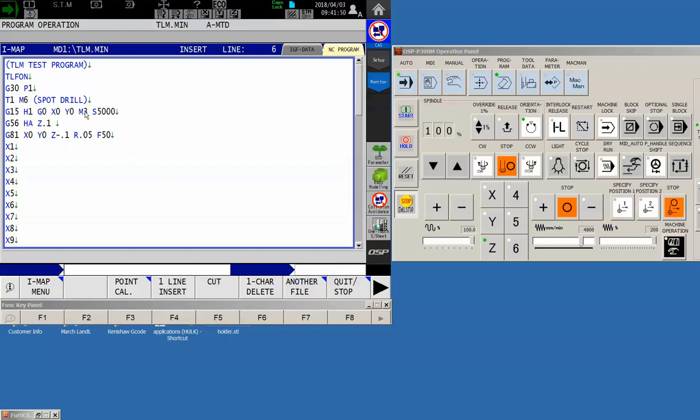This is a handy function even if you're not using tool life management. I can't count how many times an operator has said 'tool one is a spot drill, I already have a spot drill in tool number 11, so I'll change the program' — but they forget to change the G56. If it was sent to the floor with G56 H1 and they changed it to tool 11, now you're using tool 11 but applying offset one — generally not very good. I like to make every program read H A regardless of whether I'm using tool life management.